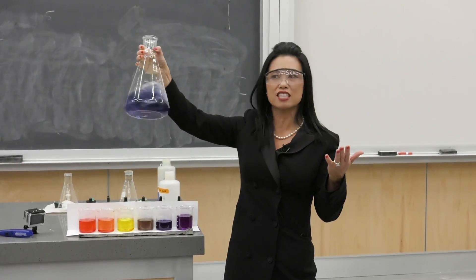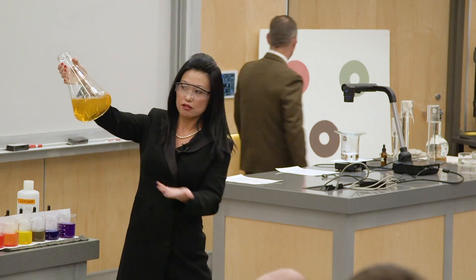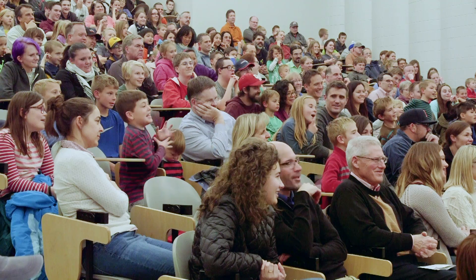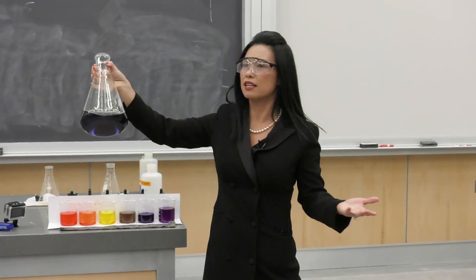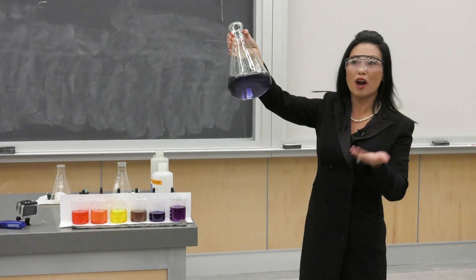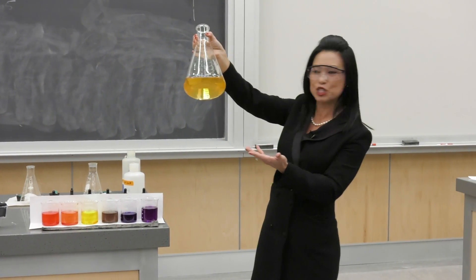You mix the stuff together and it turns yellow-orange. Blue? Oh my God, you're right, it is — wait a minute, it keeps changing color.